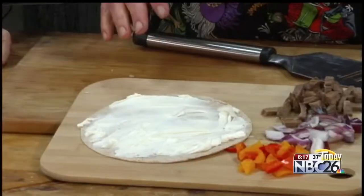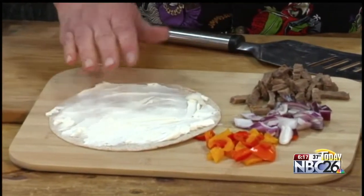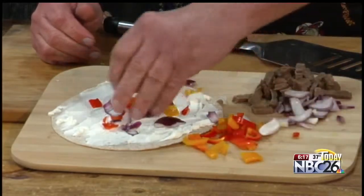Very easy. I've got a flour tortilla, and I cheated — I used a spreadable cream cheese on there. Spread that off there, because I really don't want to get this too hot, but I've got obviously some peppers, going to sprinkle a little bit of peppers on here. I'm going to fold this in half, so it doesn't make any difference how you have this on here.